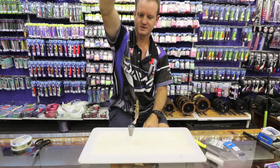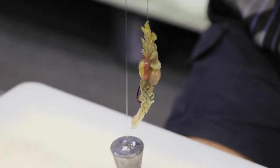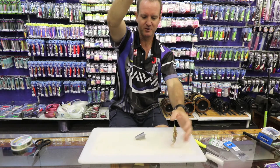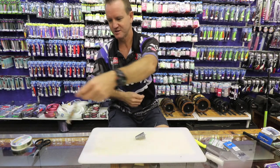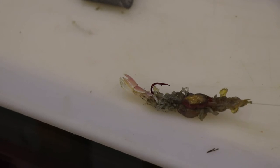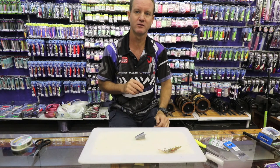That is the length of my trace — about 50 centimeters, between 40 and 50 depending on how turbulent the water actually is. It will lie on the bottom and will move around as the water moves it, and of course the grunter will come along and feed on it. You can't catch stumpies on it, you can't catch pompano on it, but that is a deadly bait for grunter.